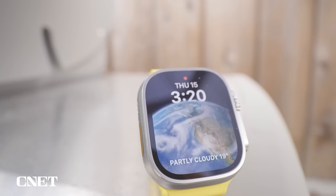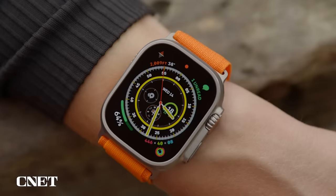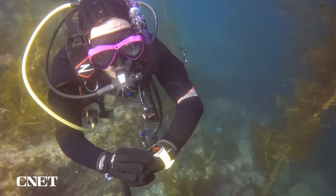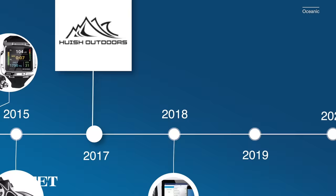The Apple Watch Ultra is the newest watch in Apple's lineup. Featuring a more rugged design and longer battery life, it's made with adventurous types in mind. The Ultra also marks Apple's first foray into dive tech. In order to break into this new category, they've partnered with Hewish Outdoors, a company with decades of experience in the dive tech arena.